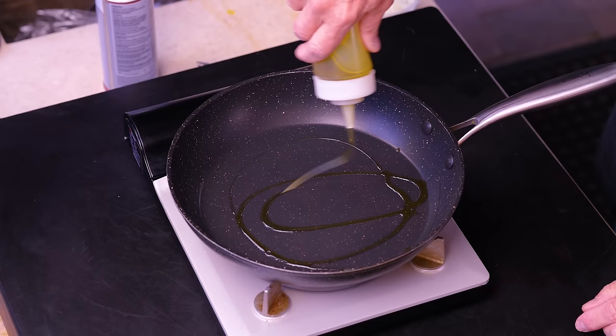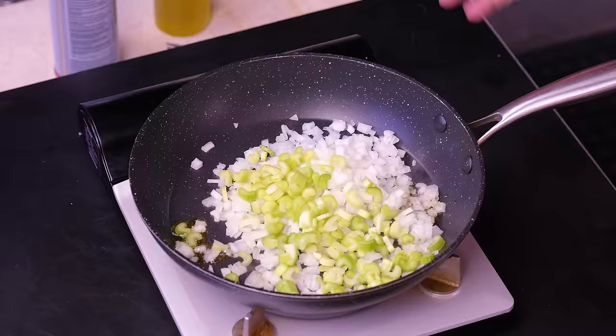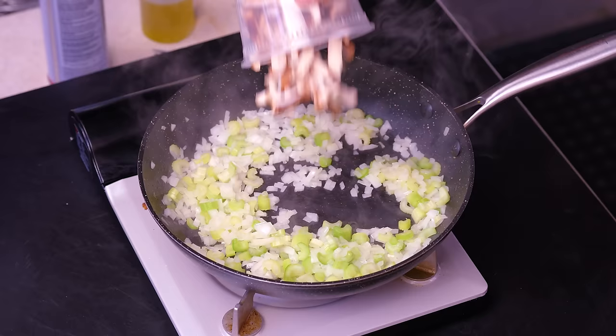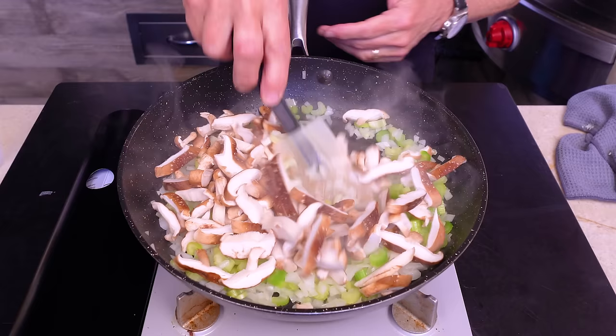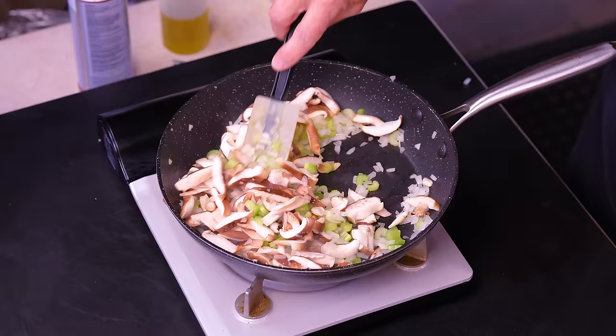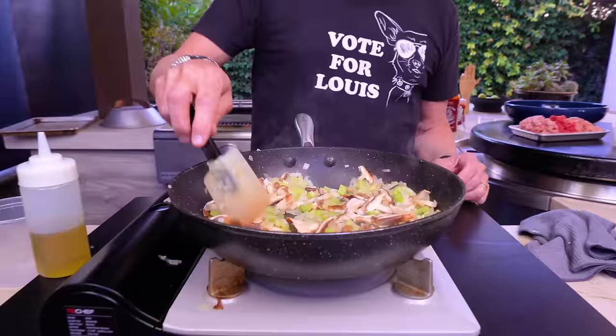We start in this pan, getting it hot to cook some vegetables. Warm pan, a couple squirts of oil, and then the heartiest vegetables first — some diced yellow onion and some celery. We'll cook these over the next few minutes till they just begin to soften. Next up, some shiitake mushrooms — it looks like a bunch but they're going to shrink way down.